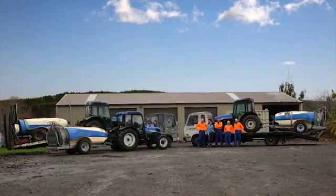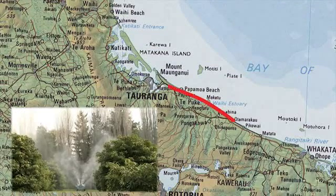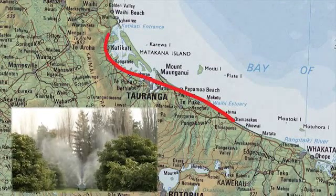We've got three spray units presently and we cover quite a wide area from Otamarakao east of Te Puke right up to Athanree north of Katikati.